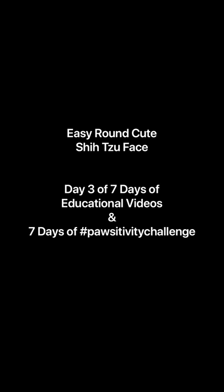I'm Dana Alexander with Prestige Grooming School and The Everyday Pet Groomer. Today I'm going to be showing you an easy, round, cute shih tzu-style face.